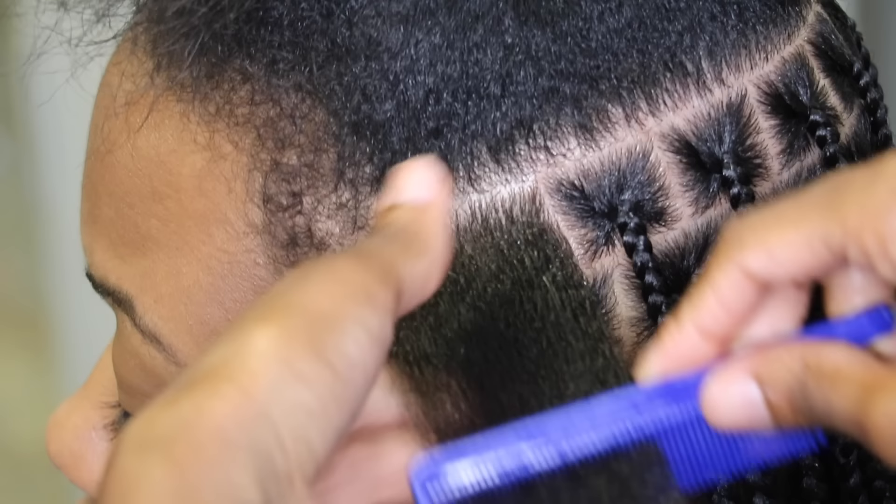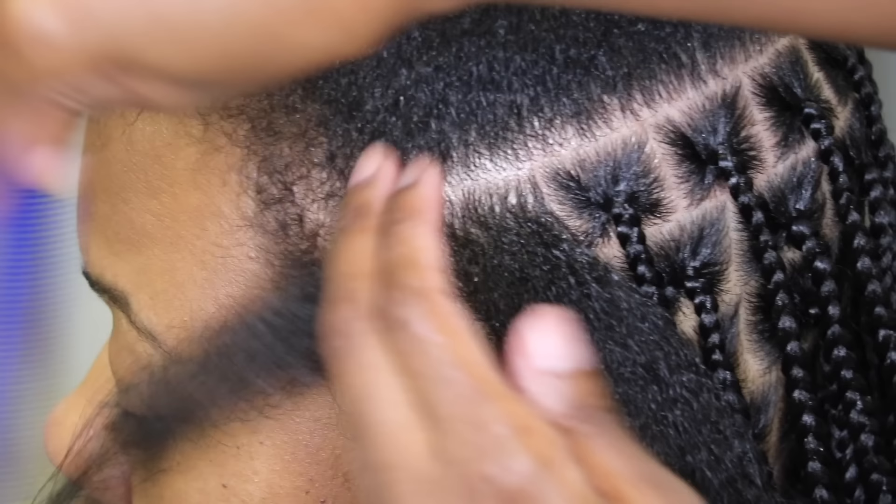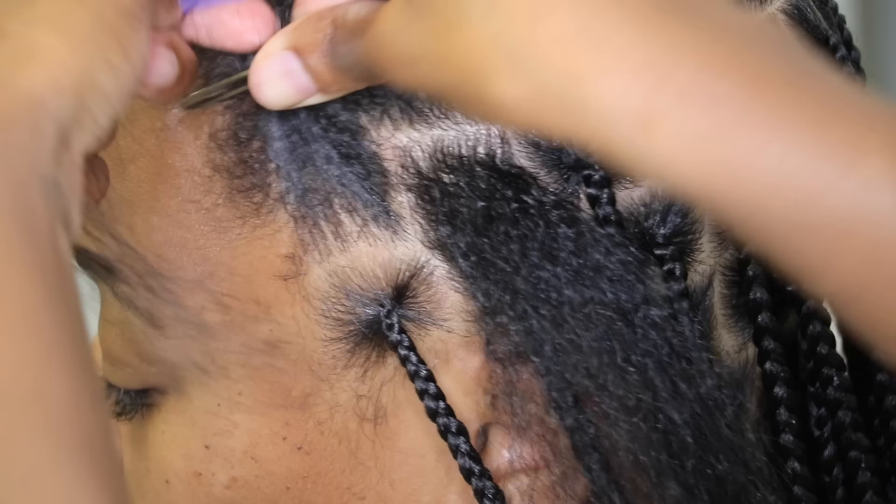You also want to make sure that you're using some type of pomade or edge control just to make sure that the hair is neat. I like to use the Shiny Jam, which is the same jam that I always use in all of my braid videos.